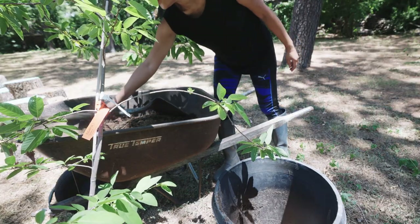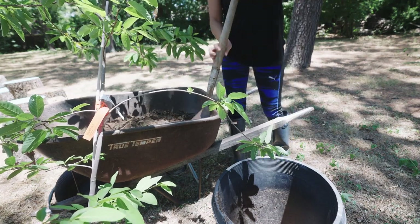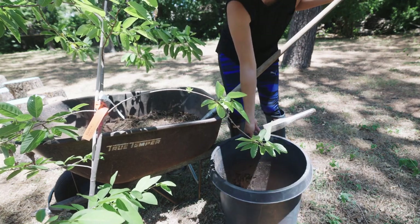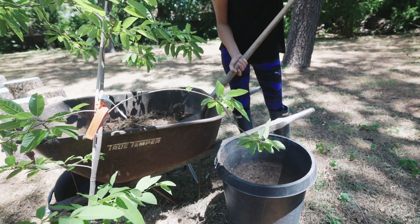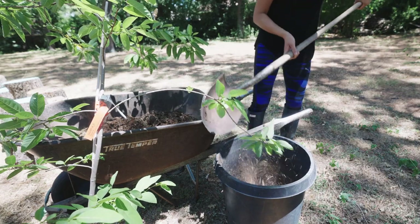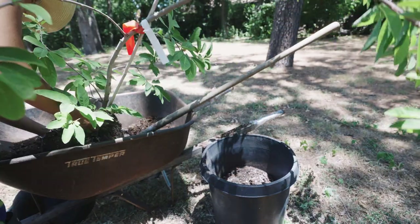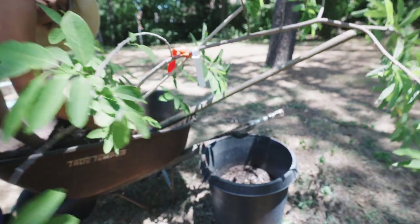I'm going to fill up soil about a foot in. I'm not going to disturb the root — usually you would want to loosen up the root a little bit, but not for me this time. Pick up the whole root ball. It looks like I'm going to have to disturb it a little bit to straighten up the tree. I have to get rid of some of the soil on one end.